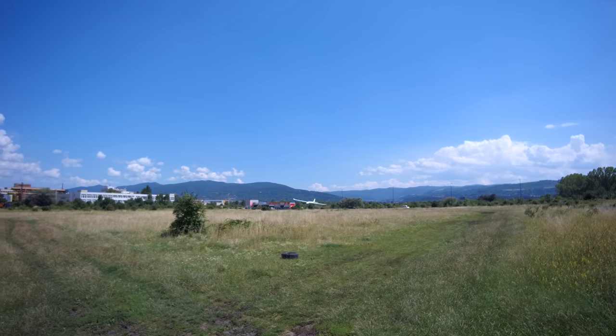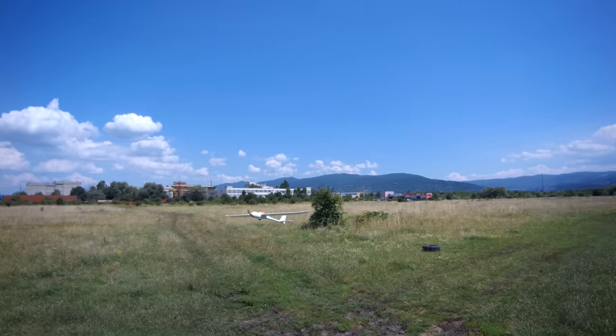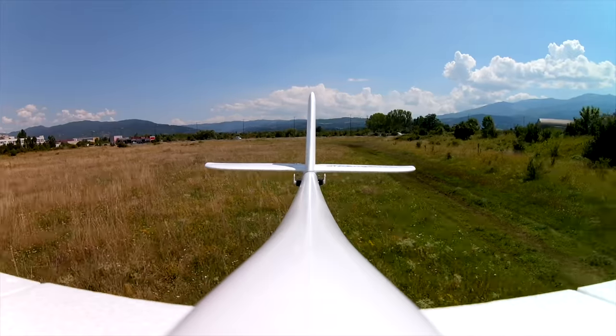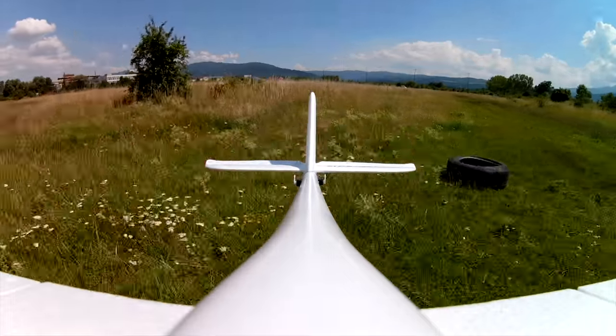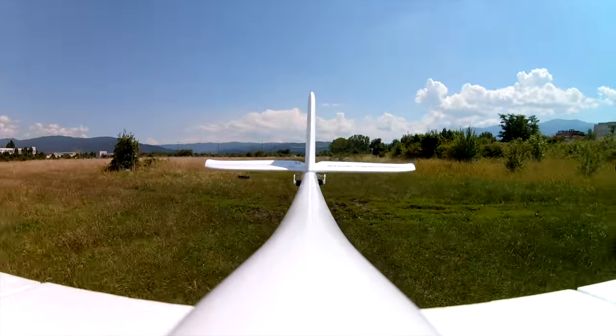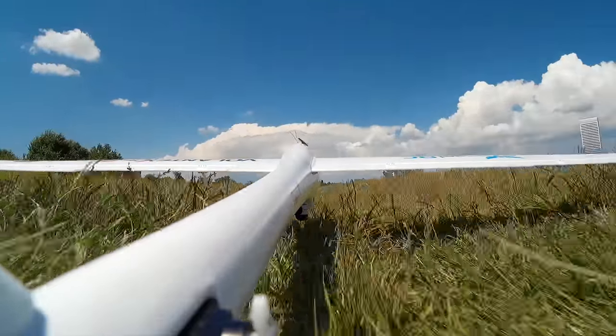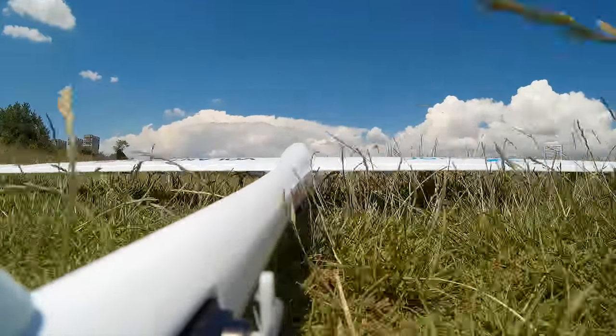As for landings, they are quite easy, but since the plane is very floaty make sure you get low from afar, as the moment you try to flare it to kill some speed it will go up and overshoot the landing spot easily. Otherwise it comes down gently, and that wheel really helps to keep the fuselage nice and clean and free from scratches.